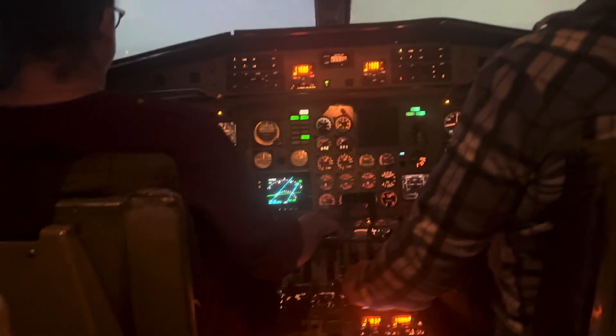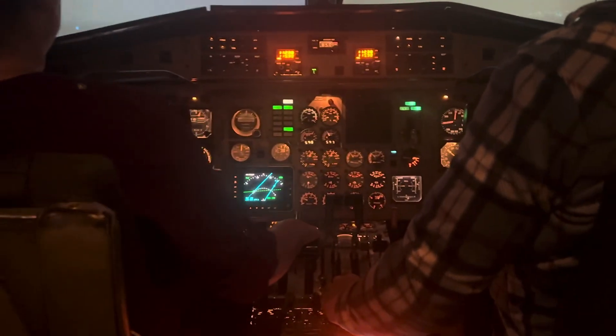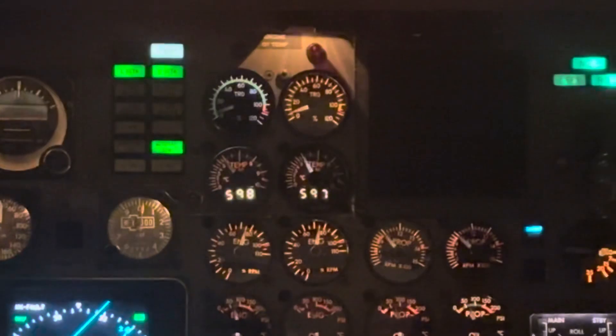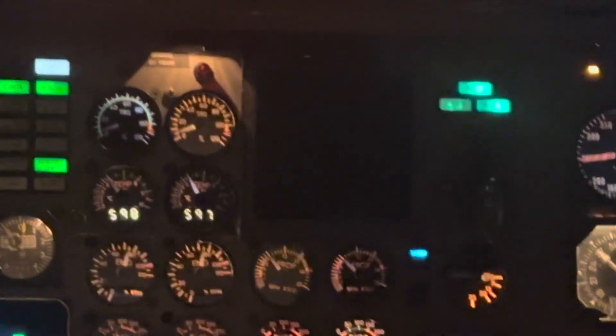So now what we're going to do is, at the same temperature, same weight, same everything, we're going to do a takeoff with the same power setting of 100 and see what the temperatures on those engines read. Remember, Juan, read out the airspeed as it goes — 60, 80 — for me. You got it.